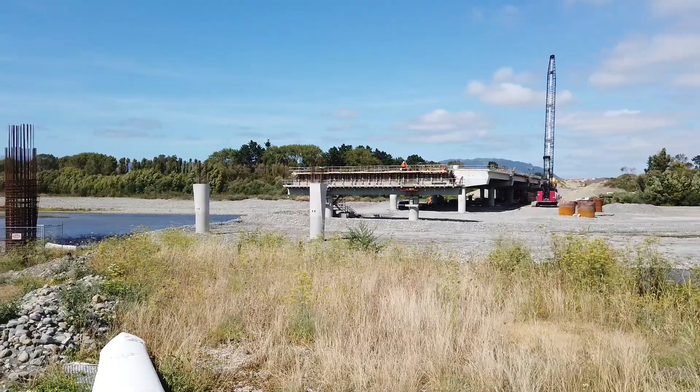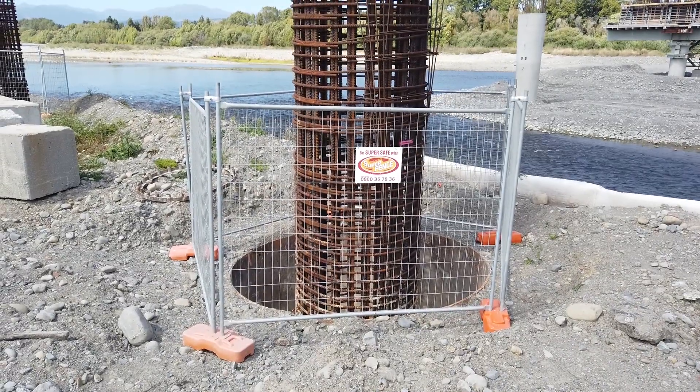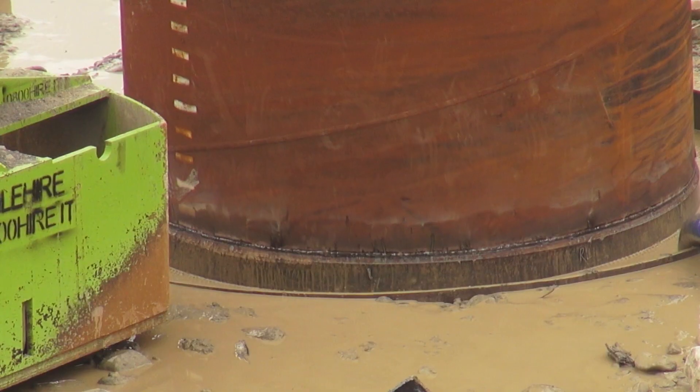Starting from basically the ground up, we've got 22 bored pile foundations in the ground, and each pile has utilised about 100 cubic metres of concrete that has been filled up in it.